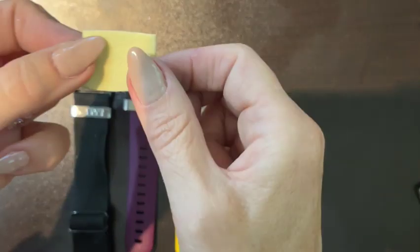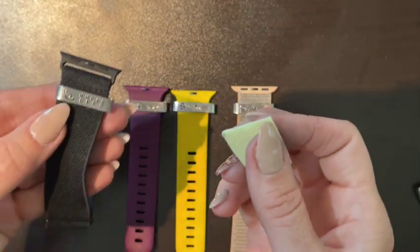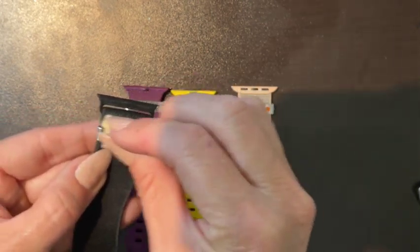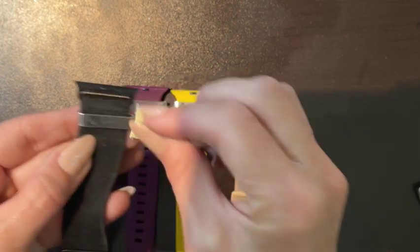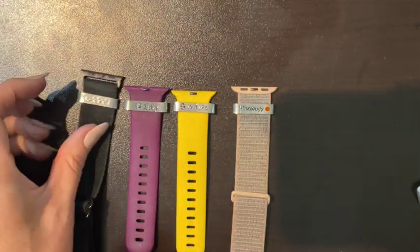You will receive a tiny little polishing cloth for your band. If they get dirty or a little dull, you just rub it and it brings back the shine.